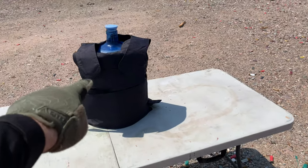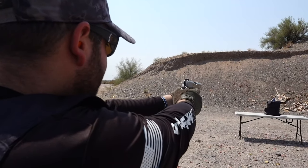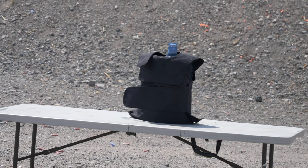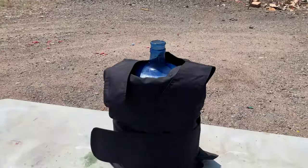Next is 45 ACP — we have a Colt Officers, shooting regular full metal jacket — two hits right in the center. The 45 shook it up pretty good. You can see the holes are a lot bigger, but we don't have any penetration on the bottle yet. I'd think this would stop a 45 before a 9mm anyway — it's a bigger, slower bullet. The deforming is getting a little worse, but it's really not that bad yet.